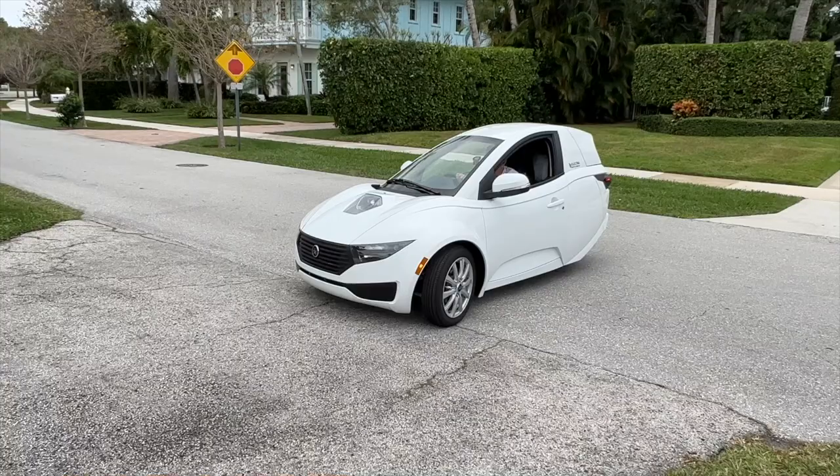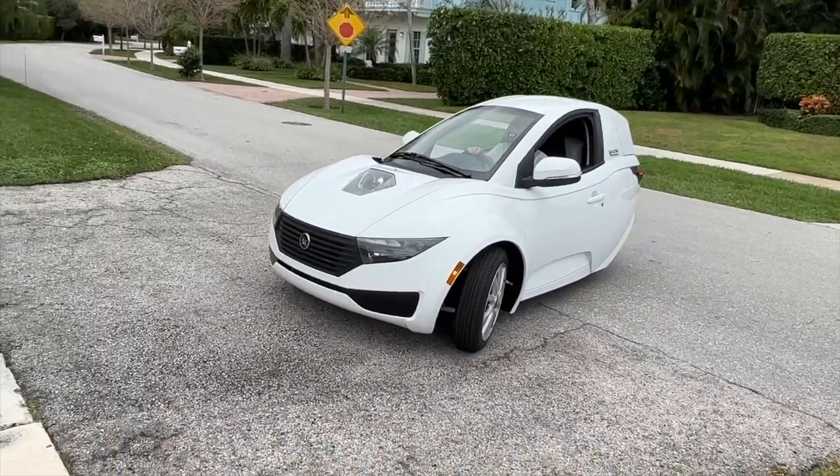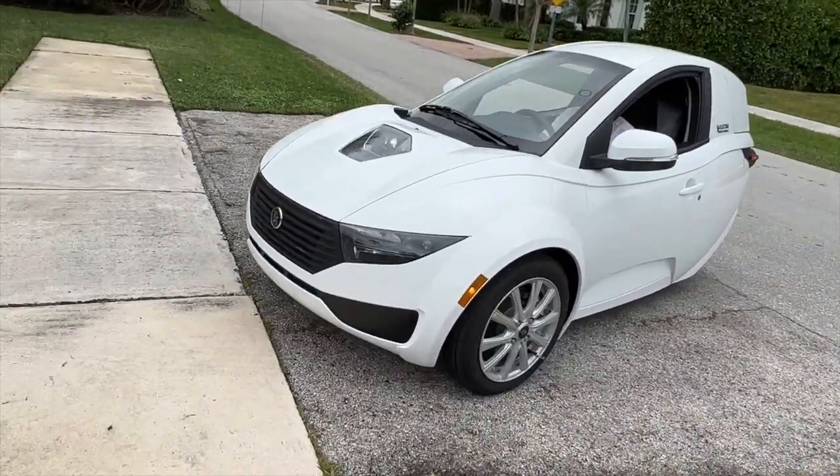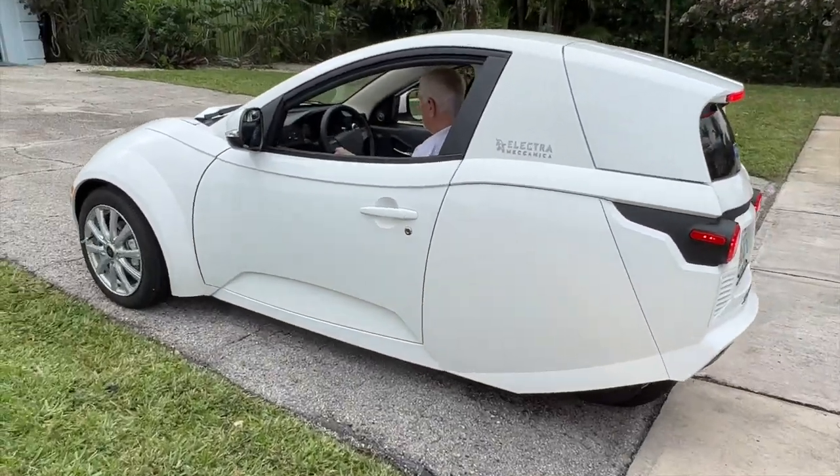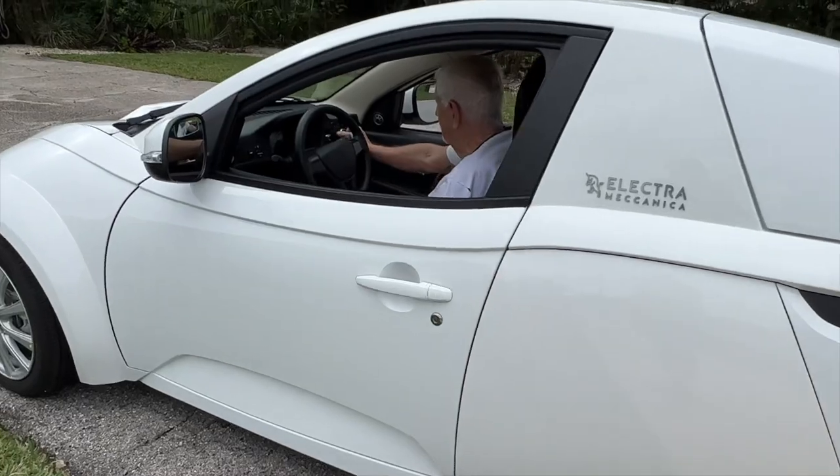This is the Foley Electric Solo Electra Makana. It's a one-man vehicle that goes 80 miles per hour and a hundred miles on a charge. There's only five of these in all of Florida and Bob's got one. They cost about $18,000.